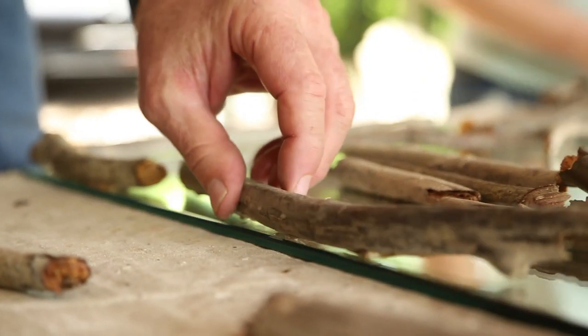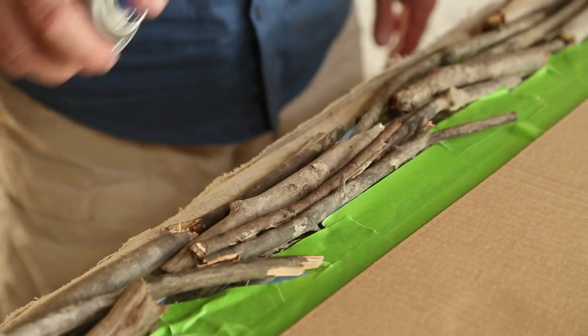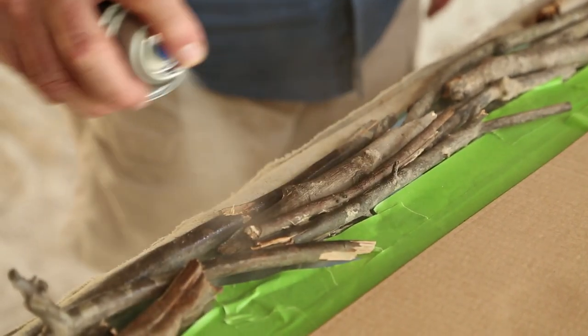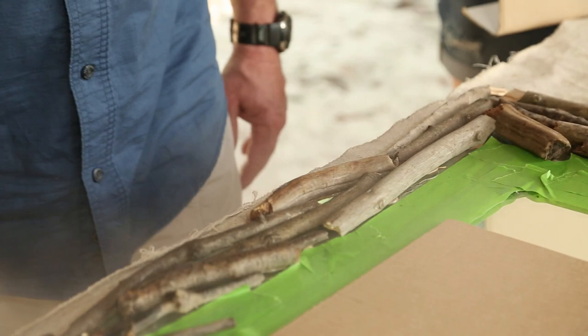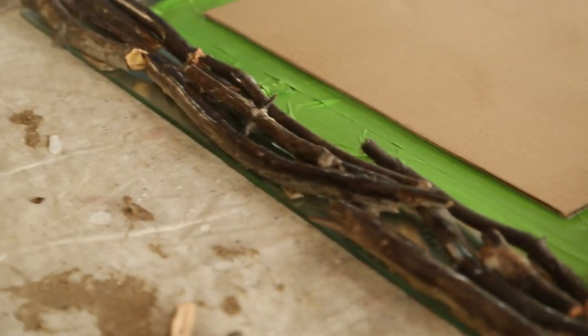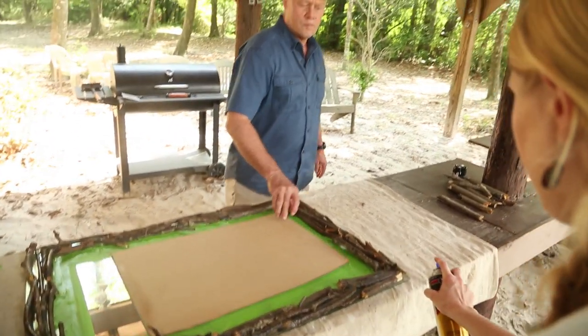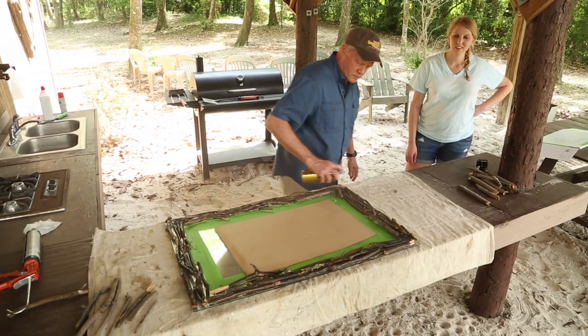I'll never look at a pile of sticks the same again. Yeah, you'll be seeing your face in the middle of it. Once our frame is set, we mask off the mirror and get ready to coat it with a polyurethane spray. I can handle this. Okay, just a light spritz just to help preserve them. It's always best to spray multiple light coats rather than one heavy coat. That's way too much, Dad.